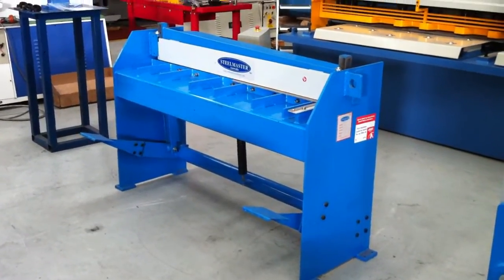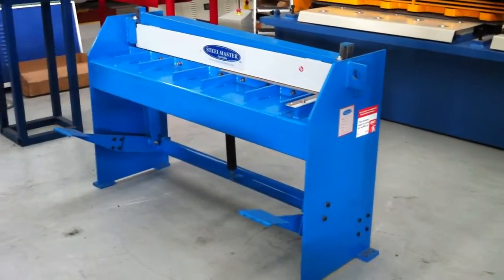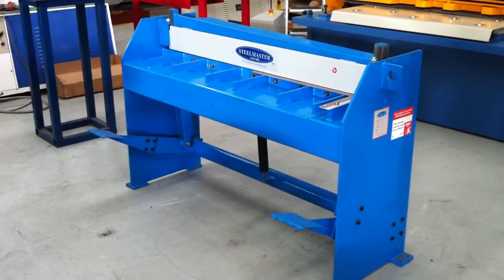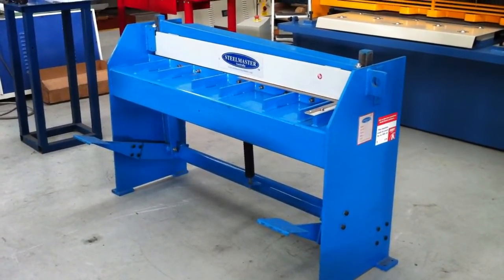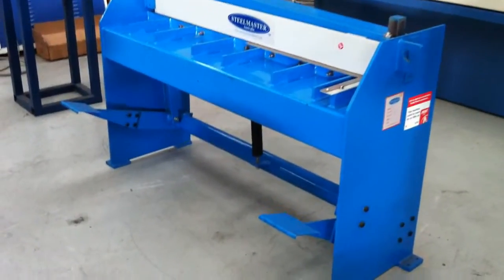Our Steelmaster manual guillotines have been designed and engineered by Australian designers and are one of the most user friendly, easy guillotines to use. A simple foot pedal operation, spring return, adjustable gibs, quality high speed steel blades, and of course right to left hand cutting. Let's go through some of the features.